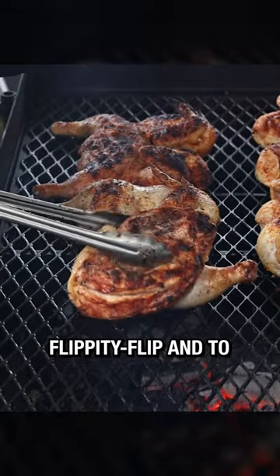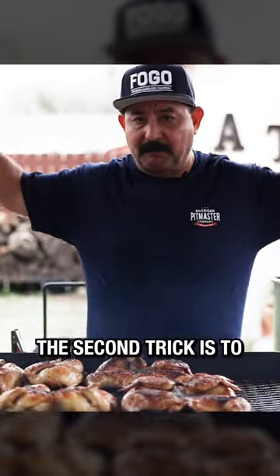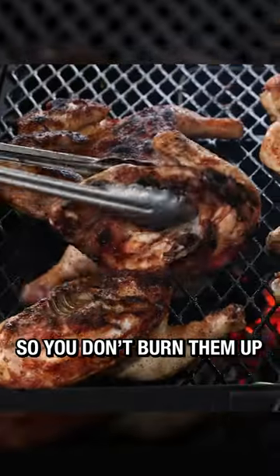The first trick is to flippity flip and get some color and flavor on all sides of the bird. The second trick is to rotate them depending on how hot your grill is, so you don't burn them up.